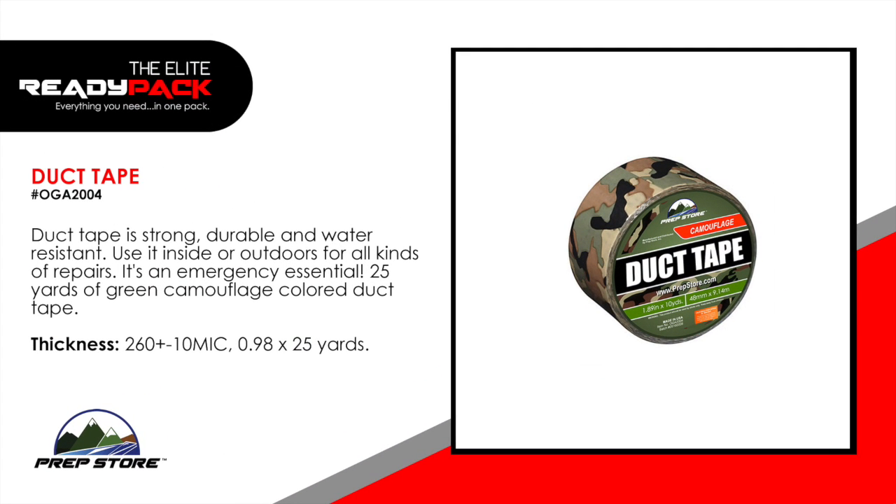Duct tape. Duct tape is strong, durable, and water resistant. Use it inside or outdoors for all kinds of repairs. It's an emergency essential. Comes with 25 yards of green camouflage colored duct tape.